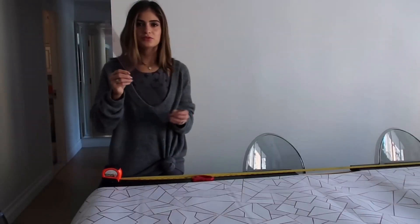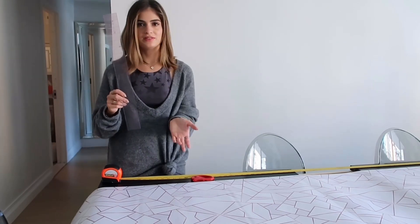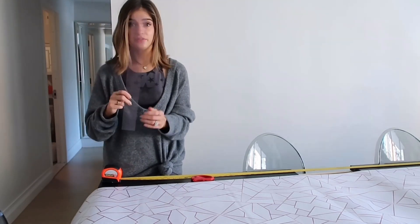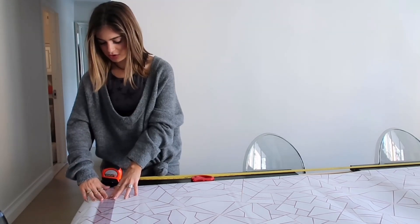I actually have this ruler from my days at FIT and I brought it with me when we moved because I felt like you never know when you need a graph ruler. I think it will just help me be a little bit more precise and make a straight line.